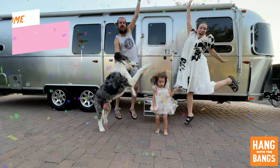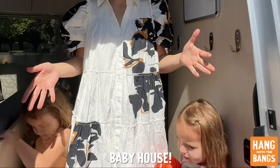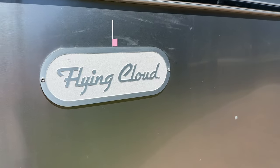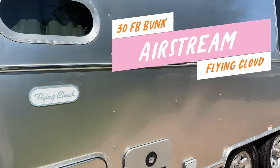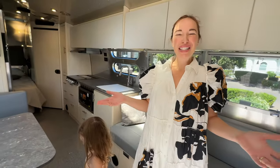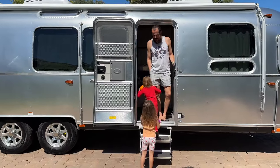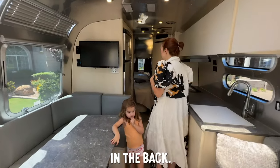Welcome to our new home! This is an Airstream, our baby house! It's a Flying Cloud 30FB bunk and we can't wait to show you around. We just picked it up from the dealership so we have not made this home yet. We're getting ready to take off in a few months, so I think we should start in the back.